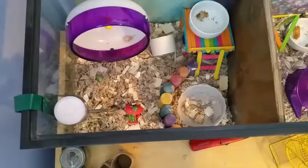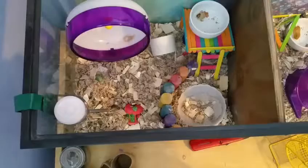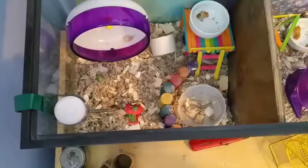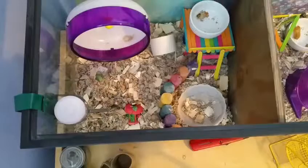Hamsters — I've found dwarf hamsters enjoy cleaning themselves in sand more than Syrian hamsters, but every hamster is different. They do enjoy cleaning themselves in sand, and as you can see, this is my hamster's sand bath right here, and it's really dirty. There's tons of bedding in it, and my hamsters tend to use the bathroom in it, so that's why you need to clean this every other day or every day.